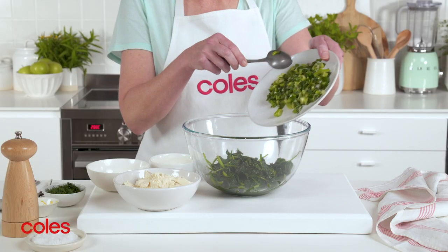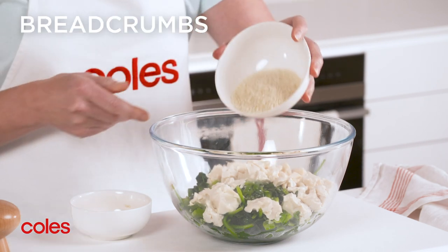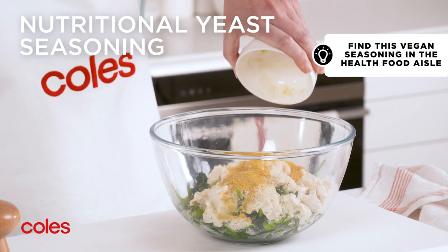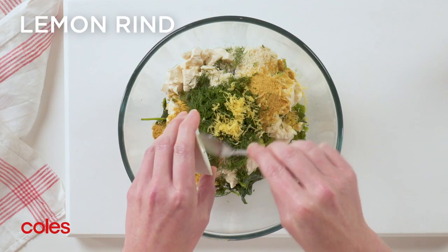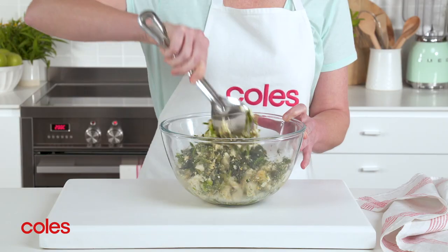Now combine the spinach, spring onion mixture, tofu, breadcrumbs, nutritional yeast seasoning, dill and lemon rind in a large bowl. Season with salt and pepper. Stir to combine.